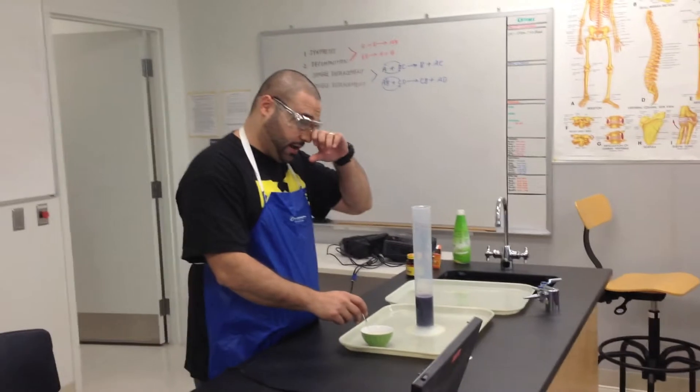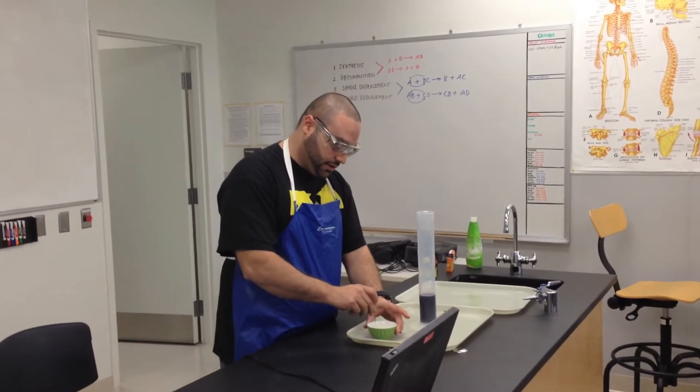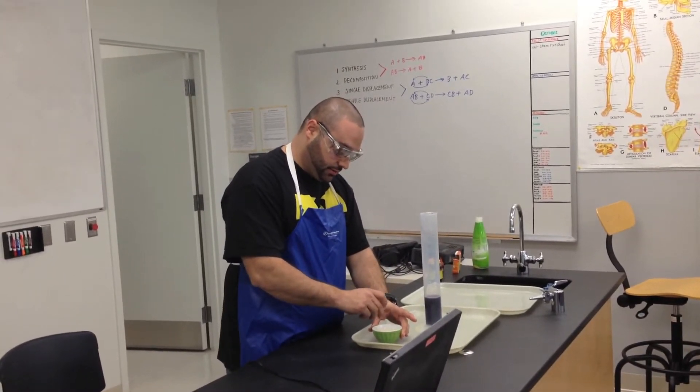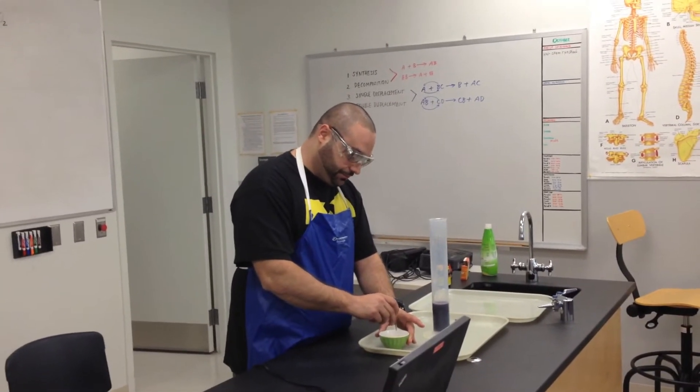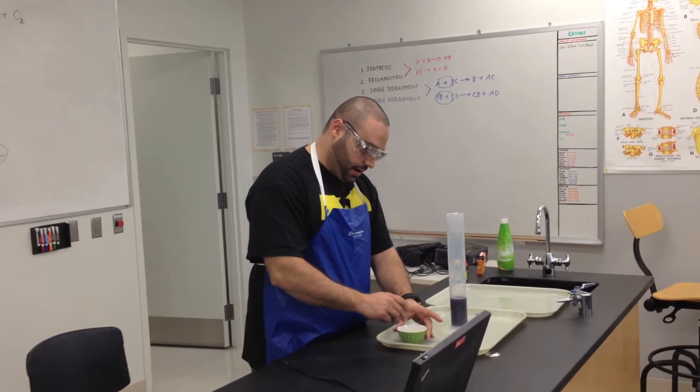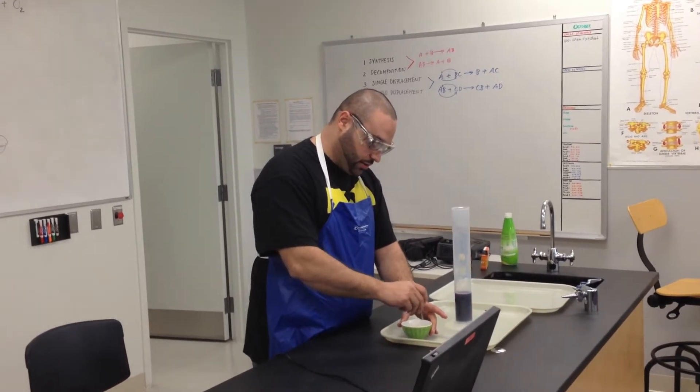Remember, the yeast is just to make the reaction go faster. Right now the hydrogen peroxide in here is decomposing — it's going through a decomposition reaction, breaking down into water and oxygen. I'll explain why the soap is in there and what you're seeing.